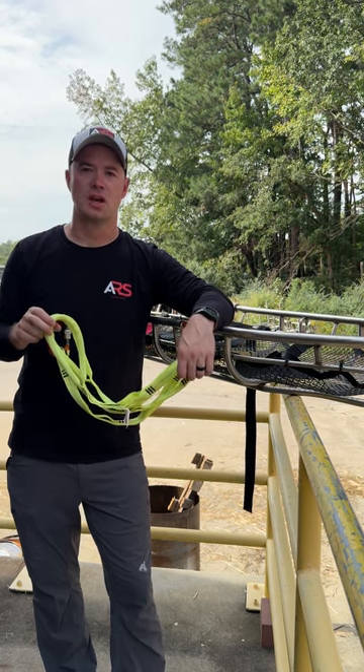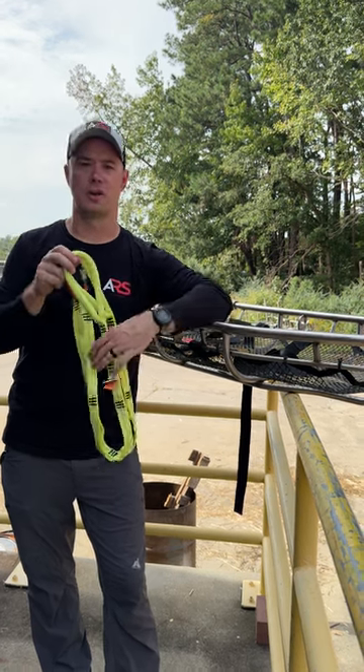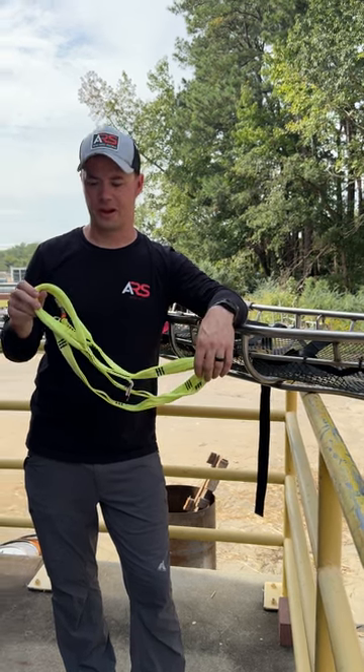Hey guys, this is Tim from ARS. A couple years ago we did a post about using a multi-loop rescue strap as an adjunct to assist with the Stokes basket for a long-range carryout. We recently had to do one following Hurricane Helene and it worked so well that we wanted to pass it on again in case you need that information right now.